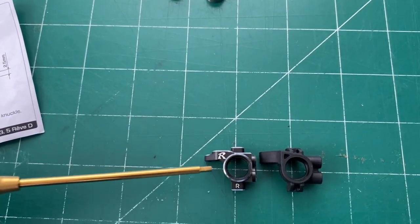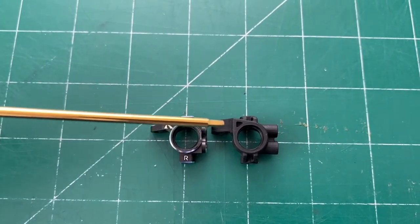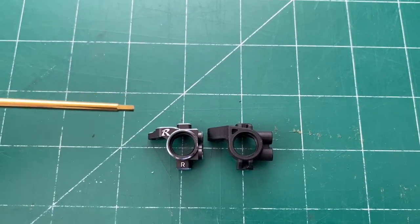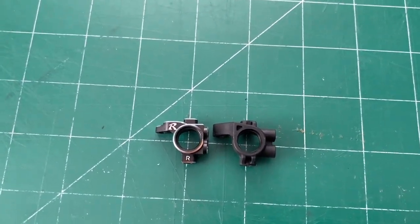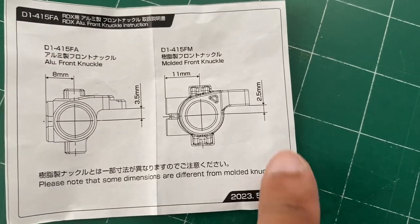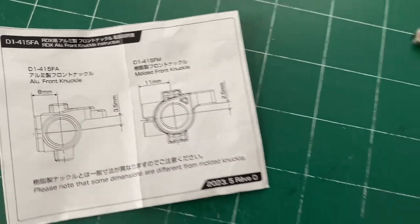Center to center they're different — less material on this one. This will change your steering arm, so it'll be a little higher up. It shouldn't affect you too much, but we'll find out. It's even noted in the instructions — the aluminum versus the molded, which is the plastic. You gain a little bit with aluminum, so it shouldn't make too much of a difference.